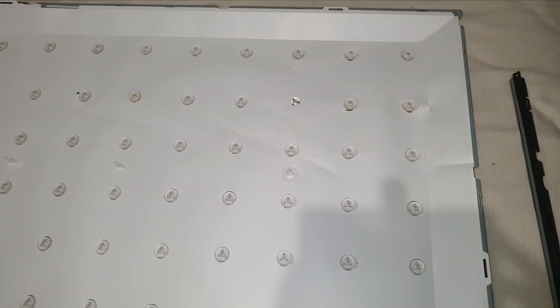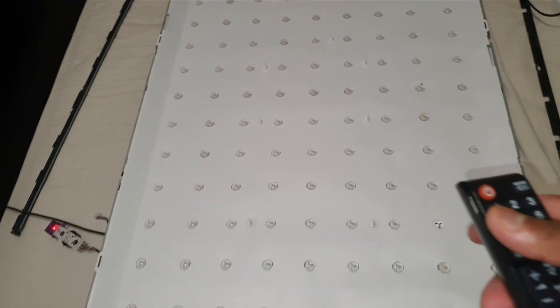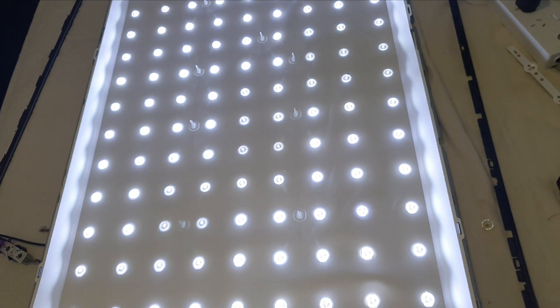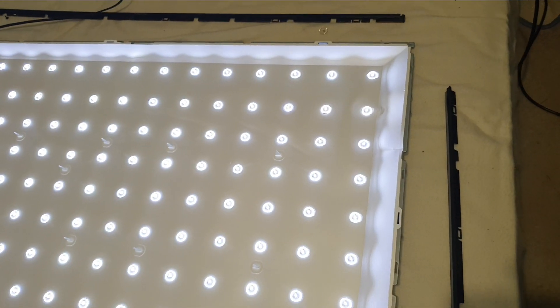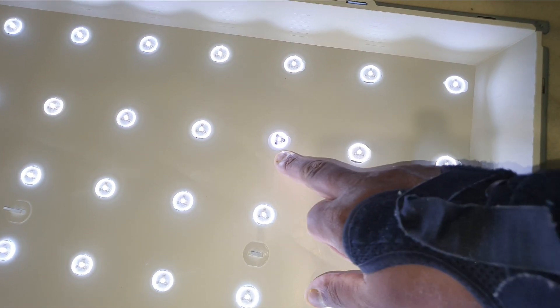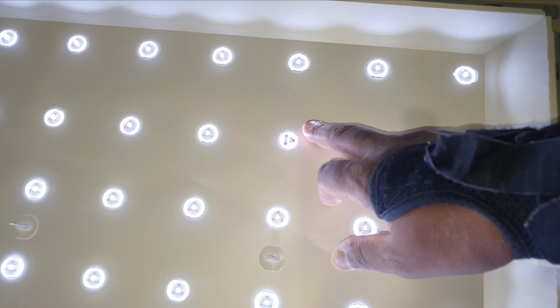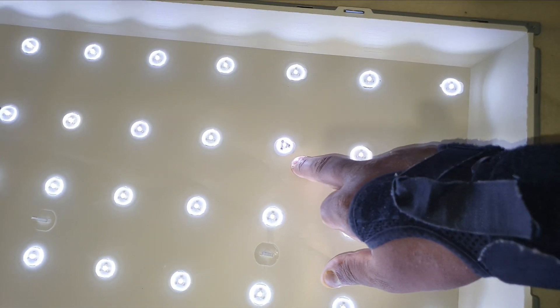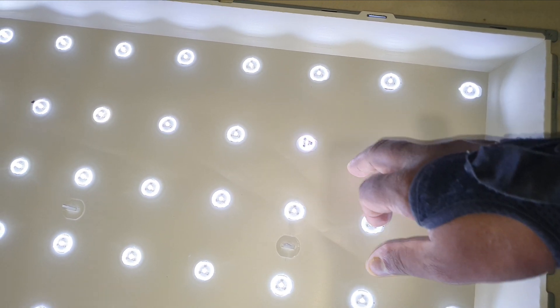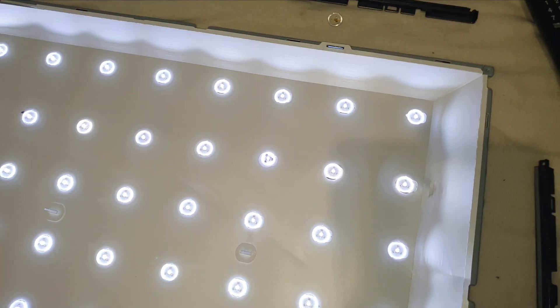Now I'm going to turn on the TV. Yes, all the LEDs are working! If you look closely, you can see a difference in light level between the replaced LED and the original ones. Let's apply the white diffuser sheet on top and see whether we see a white spot around the replaced LED. If we do, we can prevent it using a trick.